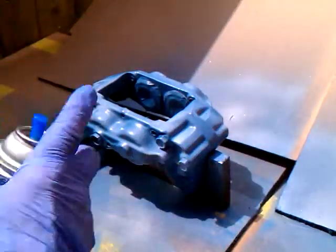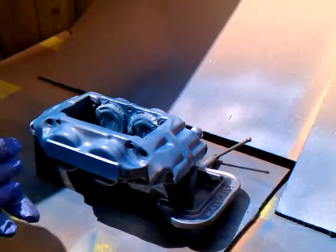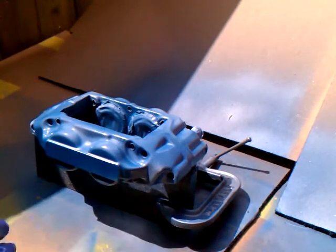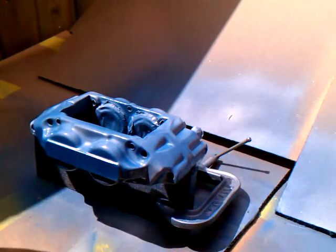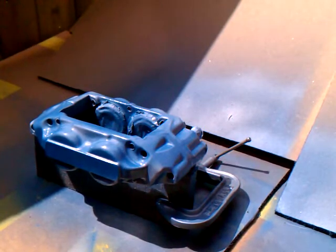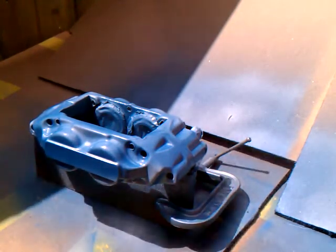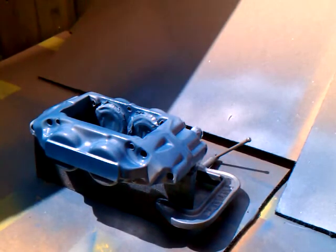We've got a clear lacquer on. As you can see, it is kind of like that. It doesn't take long, and as this dries back it will kind of turn blue again. I'm going to leave it out here, cover it with that box, and do the four sides. I want to use general stroking motions.